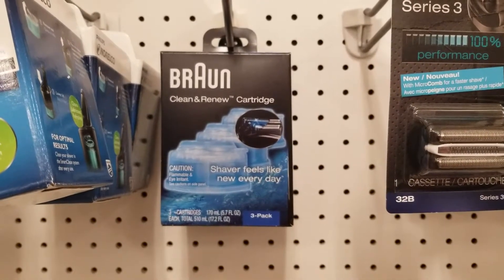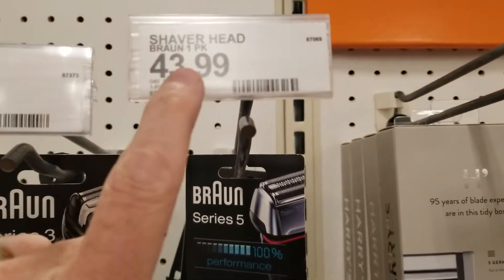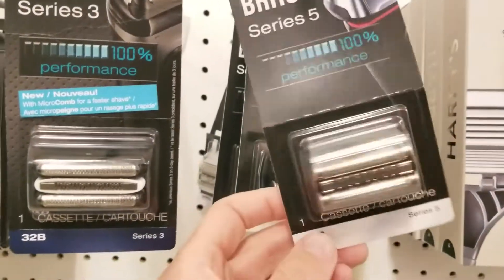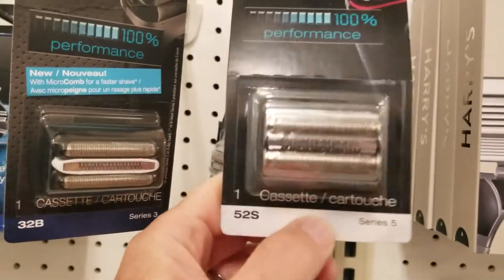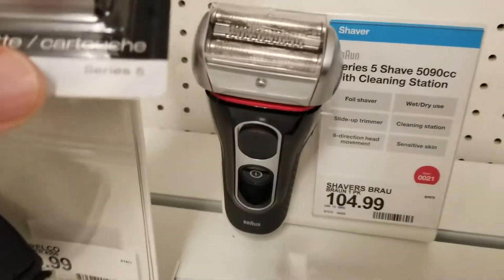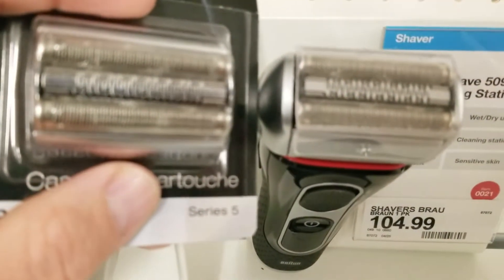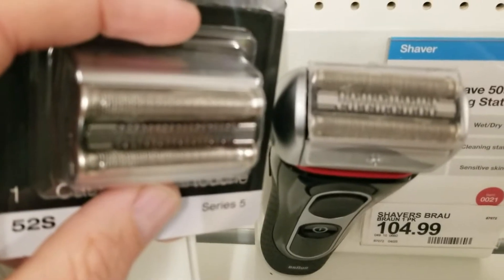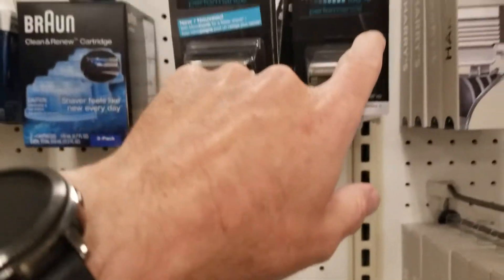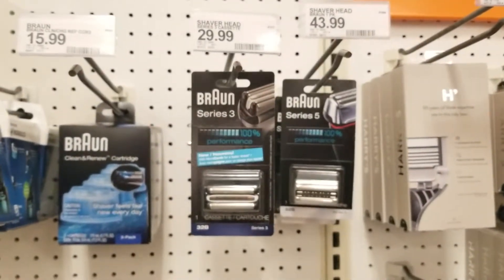The other thing I'm seeing here is that a replacement shaver head — model 52S — is $43.99, and it looks like it goes on all of the Series 5 shavers. I'm going to line this up next to the exact one I have here, and you can see it's definitely the same size. I looked on eBay and found these for about $20, so I'm going to go ahead and buy one on eBay.